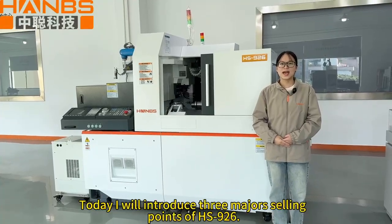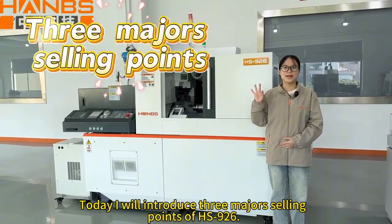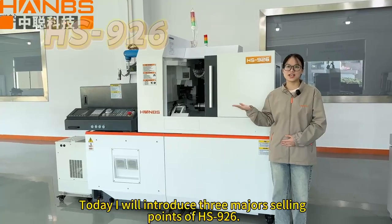Hello everyone, I'm Rachel. Today, I will introduce three major selling points of HS926.